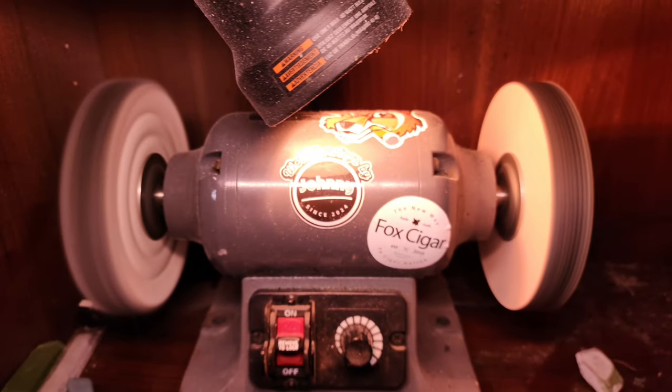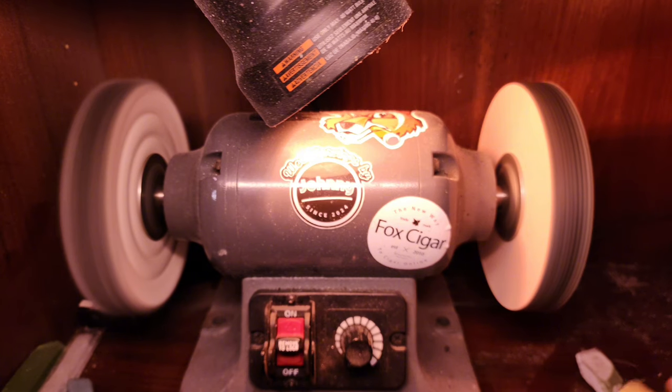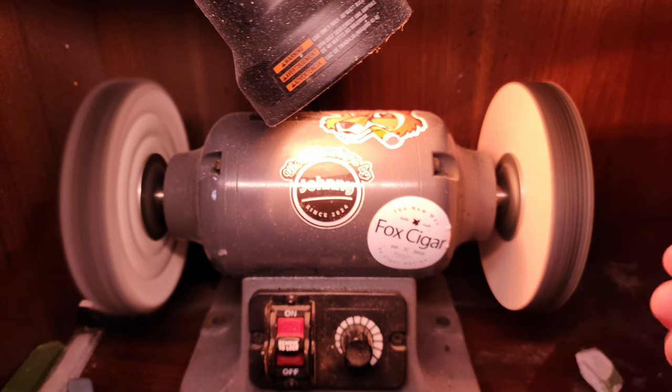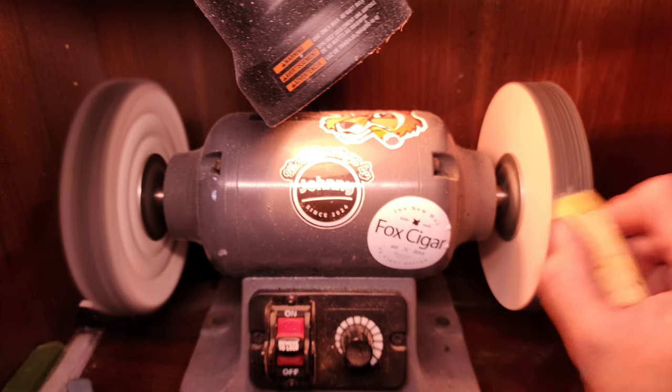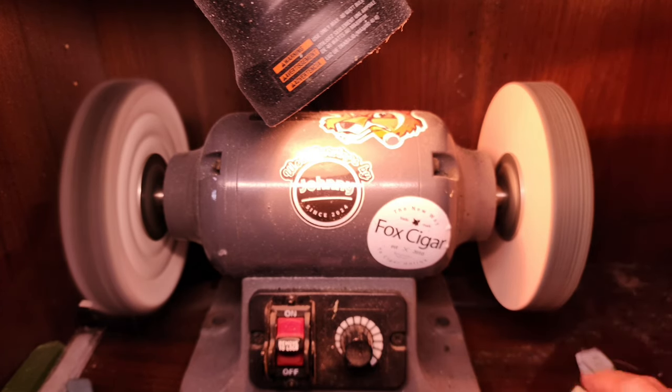This is my old bench grinder converted to a power strop. It is rotating up and away from me along the top. I'm going to use Flex Cut Gold and apply it to my leather stropping side. It burns through stropping compound much more quickly than stropping on a leather strop by hand, so this is going to use a lot more stropping compound. I put a little bit too much on there, but that's okay.